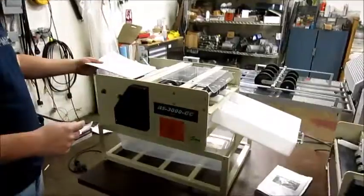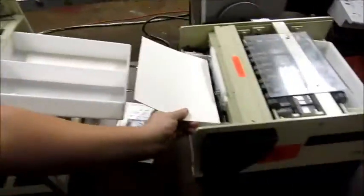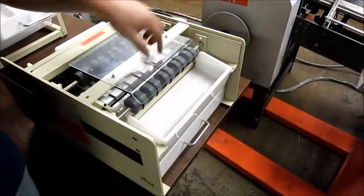How it works is you go in long ways here, it makes your strips down to here, those go in sideways here, and you have finished business cards. Some of it's scrap, and there'll be a small piece of scrap over here as well.